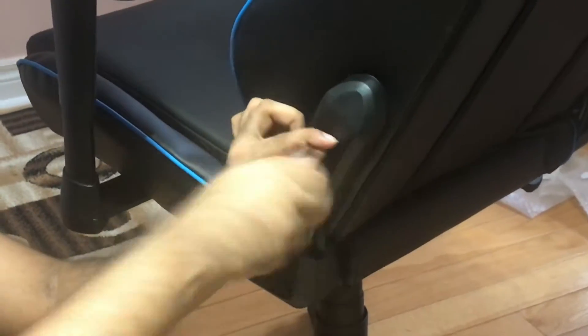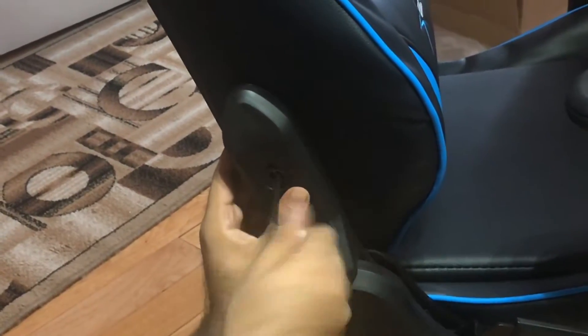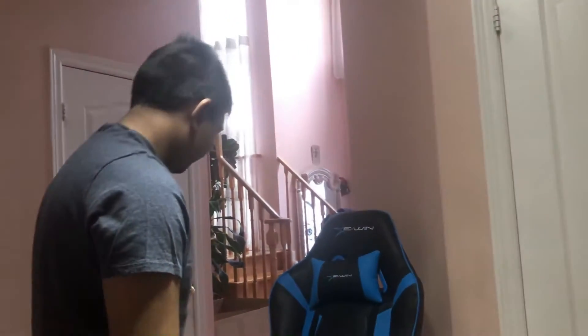Now we're about to finish up. The chair has already been put together — we just need to put on the little caps on the left and right side to cover up the screw holes so it looks really clean. This was probably one of the easiest parts: just put the screw in, put the cover over it, and tighten it. Putting together the chair overall wasn't too bad. If you need help, there are other videos online. The steps are similar to all gaming chairs.